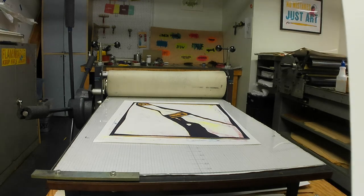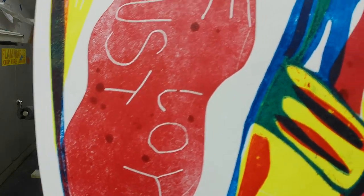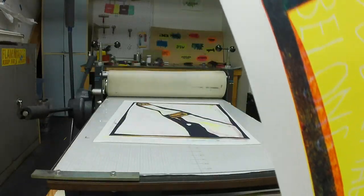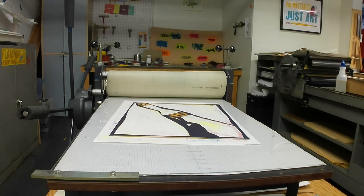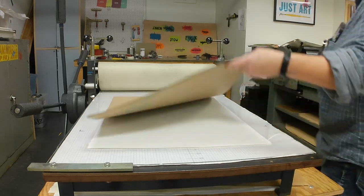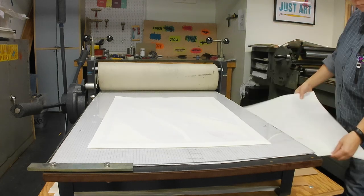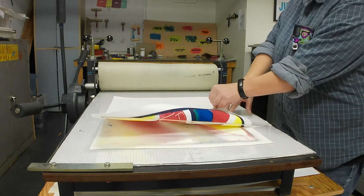It's a fun process, and if you have access — though you actually don't have to have a press to do this — it's a very easy, inexpensive method of printmaking that you can do by hand. You get a really good impression by hand. You can also do this much smaller. I'm going to do another demonstration showing a different press method, but much smaller, like postcard size. Relief collagraph is one of my favorite ways of printmaking because it's so cheap and accessible.